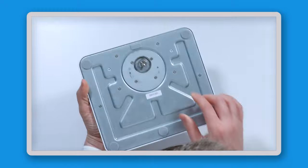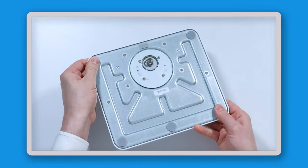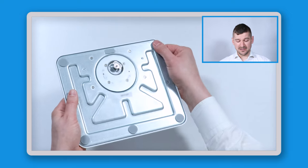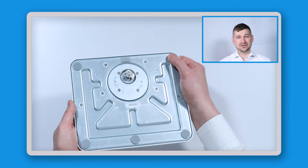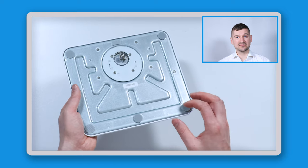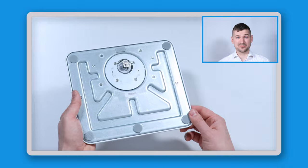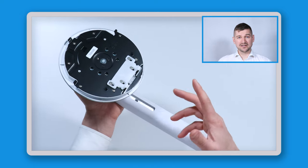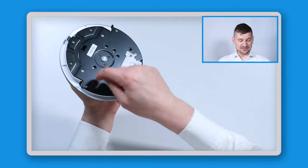Moving on to the base unit and monitor stand — something I'm already liking is that the base unit is made of heavy metal and has pads that prevent the stand from skidding or moving around. They feel great and should be gentle on a desktop. The arm for the stand is also made of high-quality metal — heavy and thick. There is a small plastic piece, but most of the stand is metal.